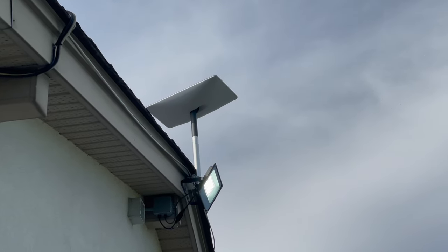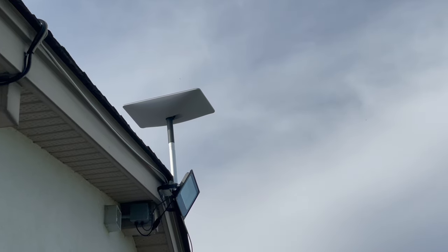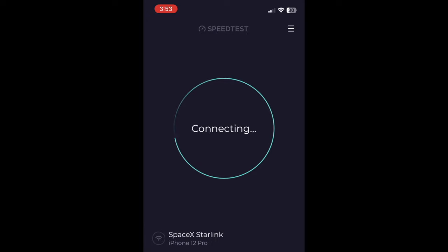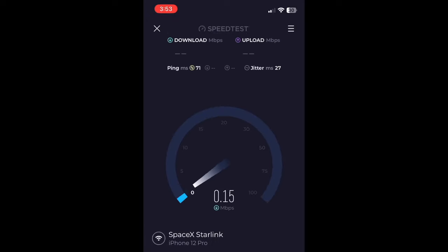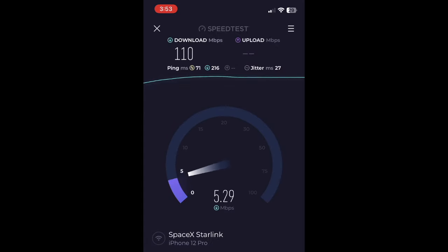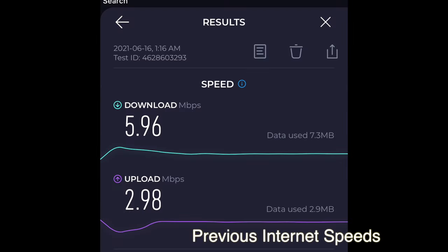Just a quick video of the antenna moving when I turned it on. This happened maybe a minute or two after you turn it on, as it searches for the satellites and acquires signal. And then of course the obligatory speed test. Thanks for watching, guys — we'll see you next time.